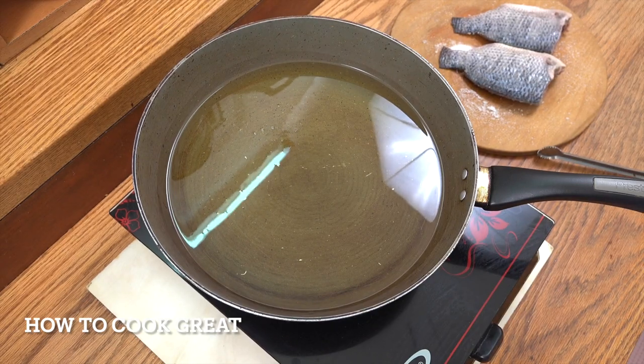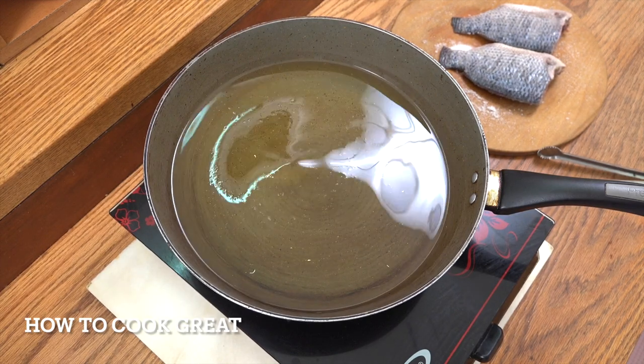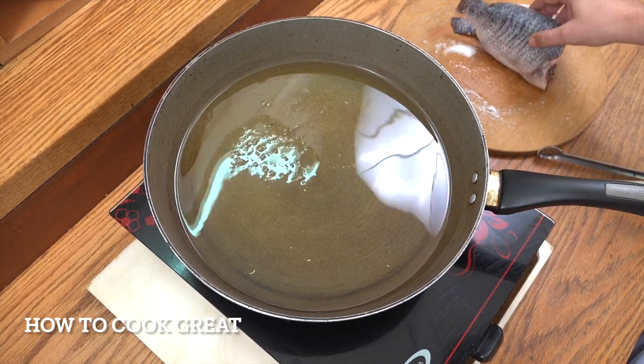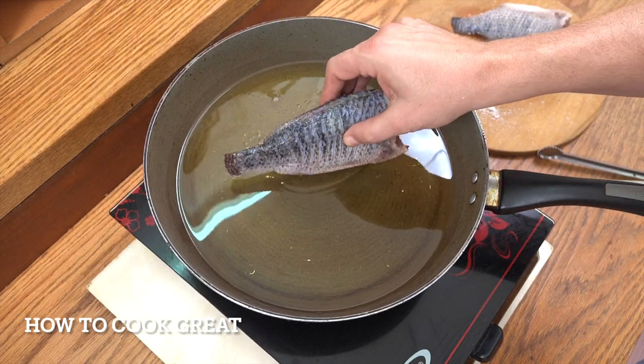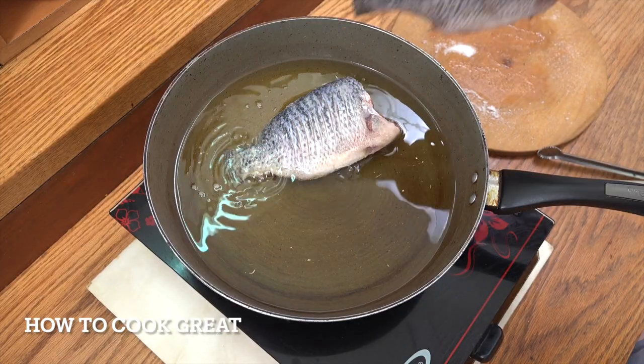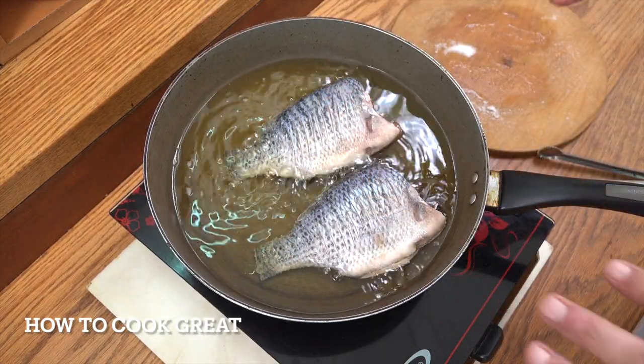I've got about two centimetres of oil — I'm using corn oil. You want to use something fairly neutral like corn, canola, or sunflower. We're heating that up, going to drop the fish in. These are not that big, so we're going to cook them for about four minutes on each side.